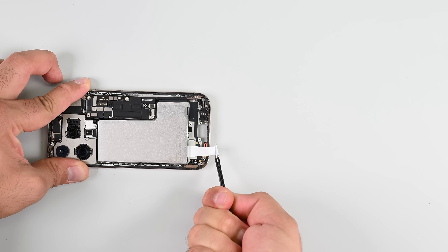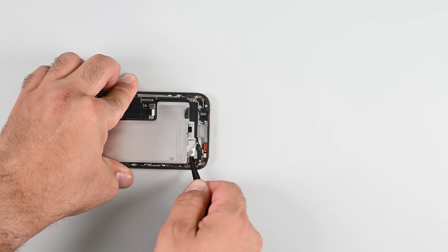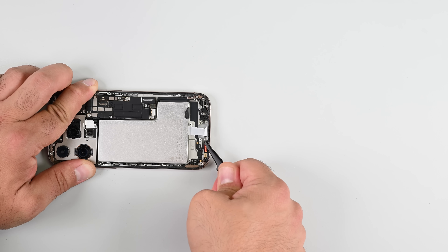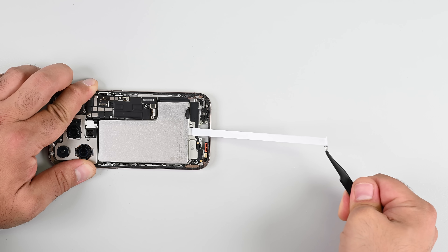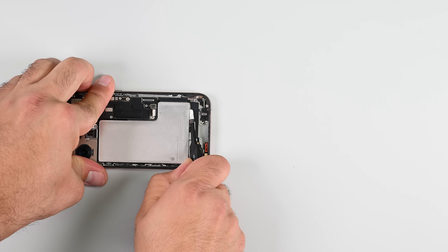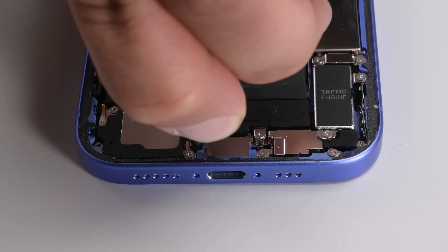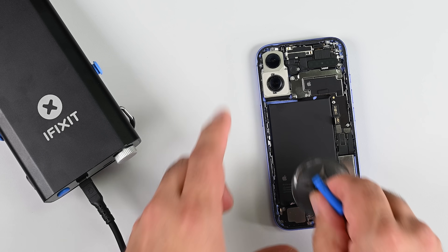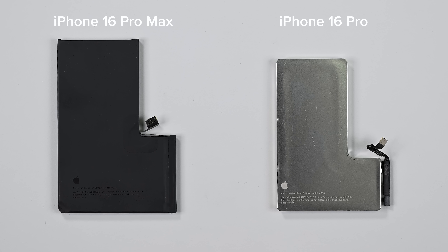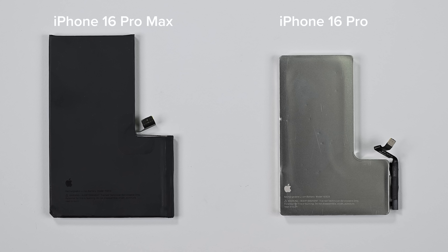Now we tackle the battery. Stretch-release adhesive is good but it has its drawbacks — when one or more tabs break, you have to go digging and tweezers work best, which is another reason I'm happy with that metal-encased battery. Fortunately I have better luck with the other two pull tabs. Apple's engineers made the interesting decision to introduce two new battery technologies across three of the four iPhone 16 models: the 16 and 16 Plus got the new electrochemical release process, the 16 Pro has the new metal-encased battery, and the Pro Max got neither technology, which is kind of perplexing.